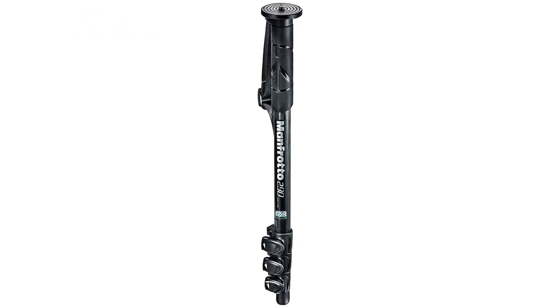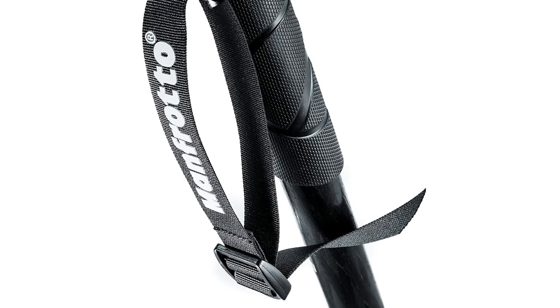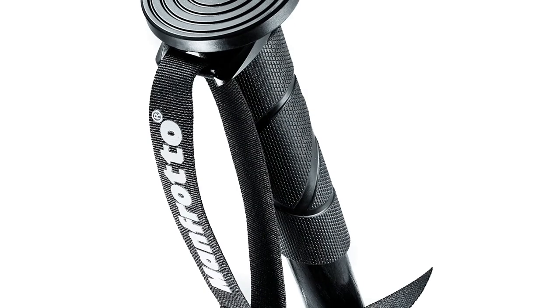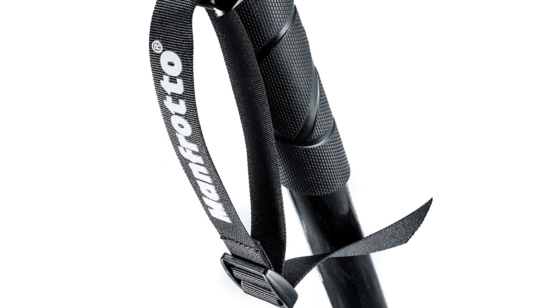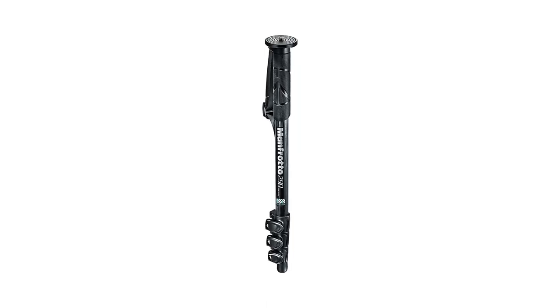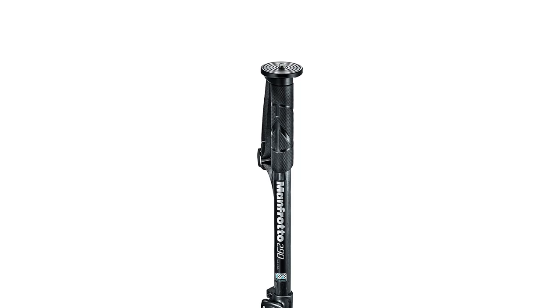Number 4. Our fourth best pick is the Manfrotto 290 Carbon Fiber 4 Section Monopod. It is the perfect tool for capturing high-quality photos and videos, designed to support large and heavy camera equipment, making it ideal for use in a variety of environments. Built with carbon fiber construction, it ensures maximum strength and durability. The four sections can be easily adjusted with flip locks, allowing you to quickly set up and adjust the height of your camera. The rubber feet provide a stable base when shooting on any surface, and the included ball joint head adds an extra level of versatility.